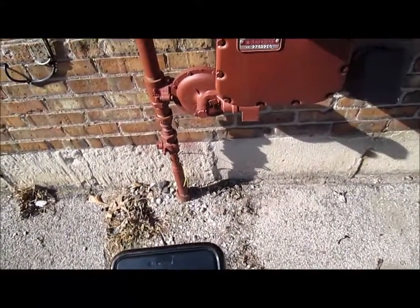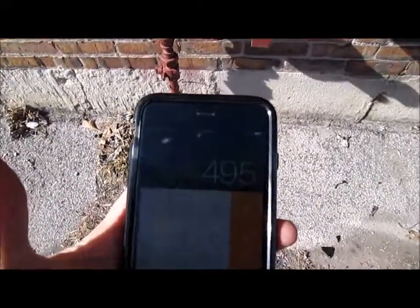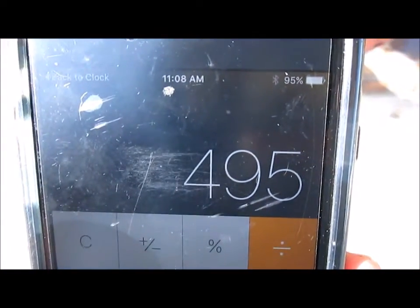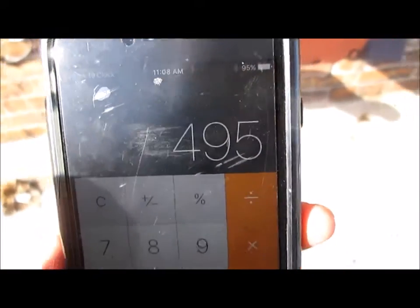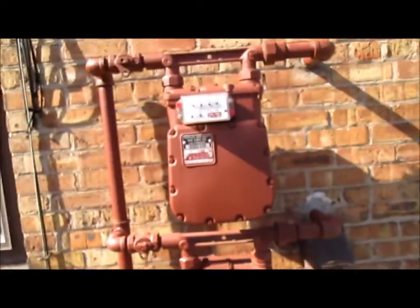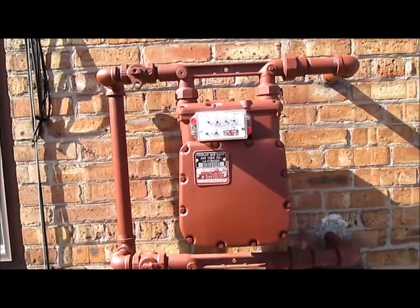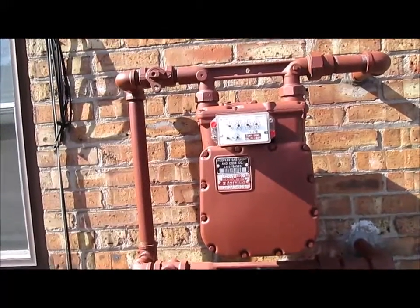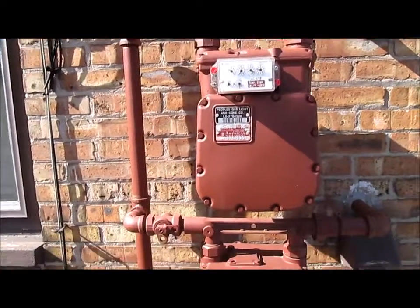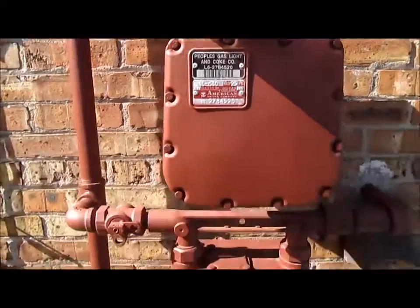So we go 8.25 times 60, which is 495. Our boiler is firing at 495,000 BTUs. It's basically 1,000 BTUs per cubic foot — you can call your gas company and get your specifics, but generalizing it, it's 1,000 BTUs per cubic foot. Our boiler is rated at 520,000 BTU, so we're slightly under-fired.